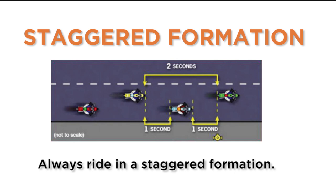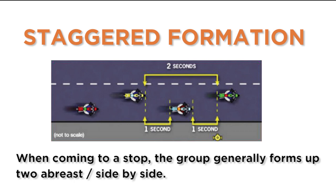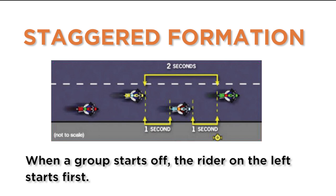Always ride in a staggered formation. Each rider will be two or three seconds behind the rider directly in front, using the same half of the lane. When coming to a stop, the group generally forms up two abreast side by side. When a group starts off, the rider on the left starts first.